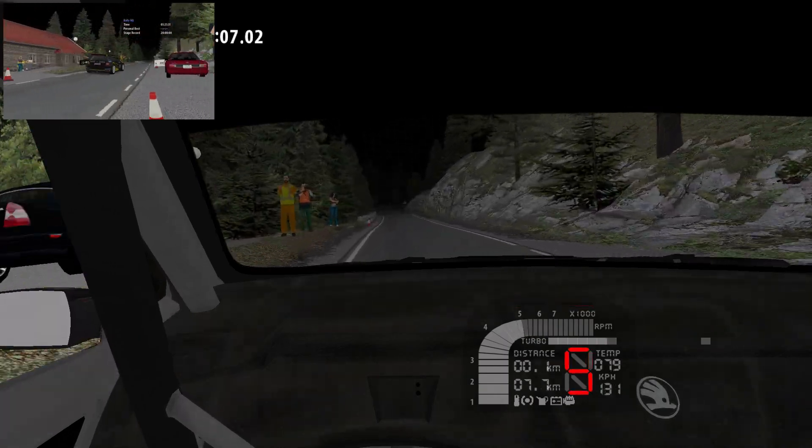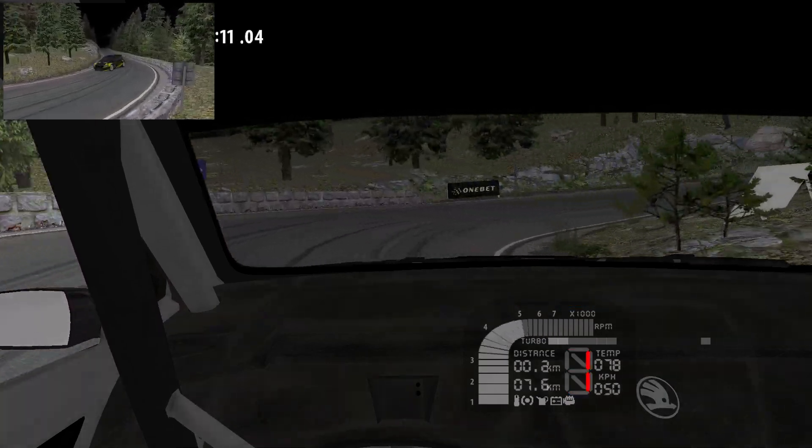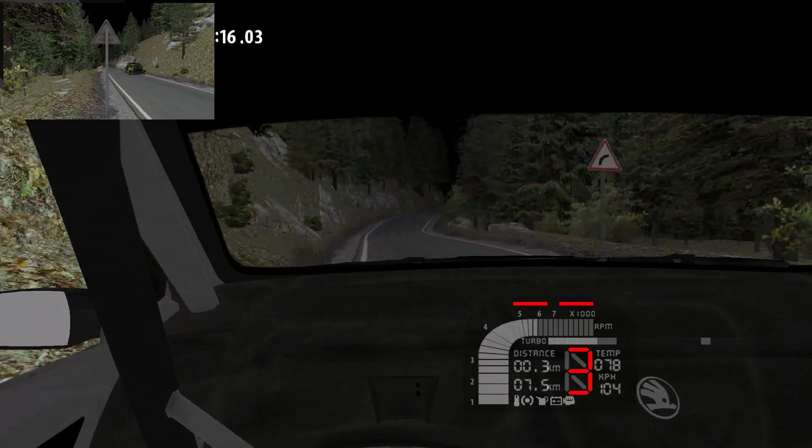100. Over Bump into 5 right, and over Crest. 4 left and over Crest, 100.